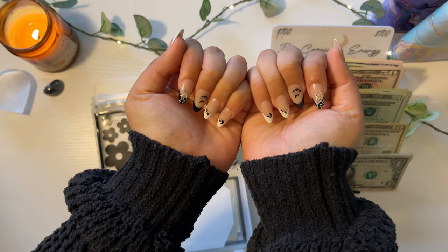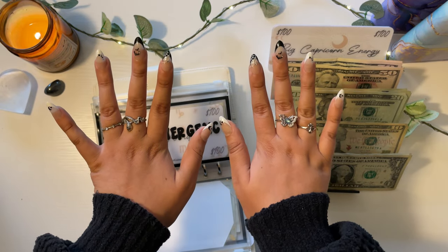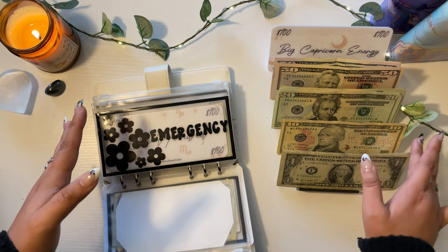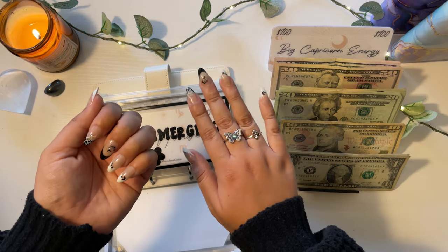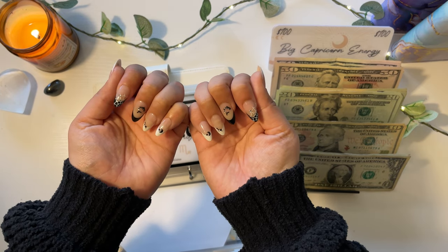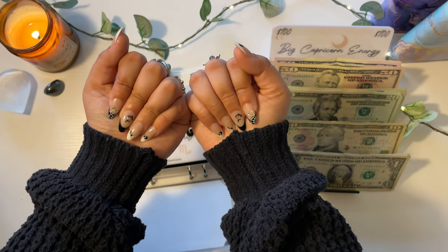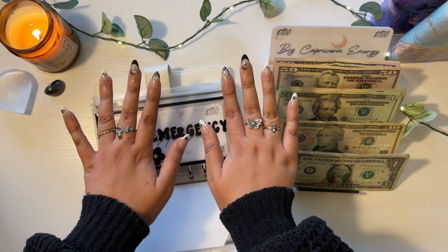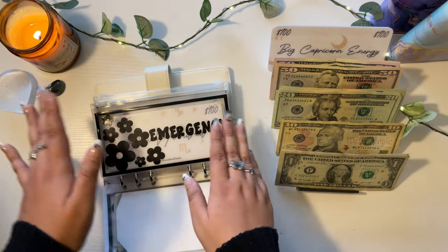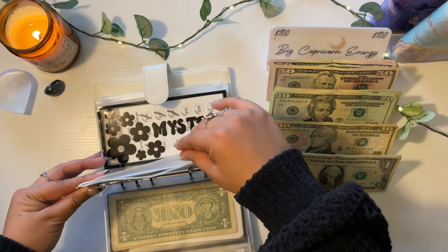If you've been watching me for a while, you know I do not wear short nails — ever. I have nubs, so I'm always very embarrassed to film without acrylics. I'm not getting my acrylics done until after the first weekend of November, so I went and got press-ons from Target. They're really cute and I'm honestly surprised — I actually love how they look.